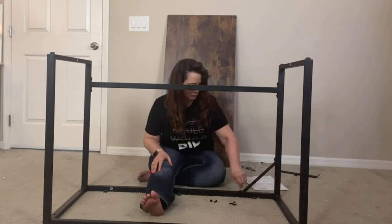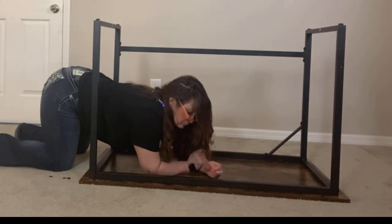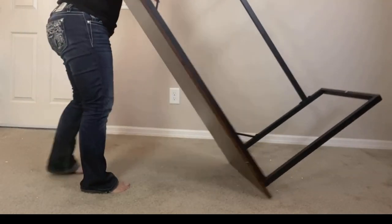You can move things around, and my biggest recommendation is that you don't tighten any of the bolts until the very end, and then tighten everything at once so that you're sure it all fits together.